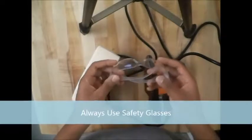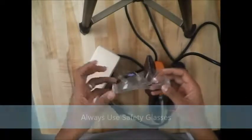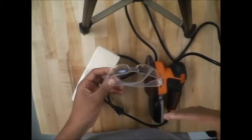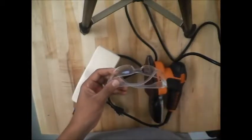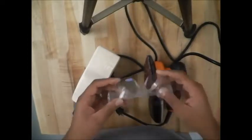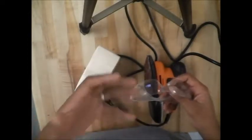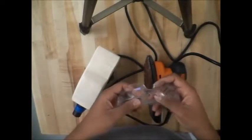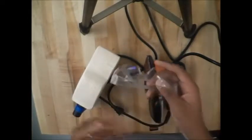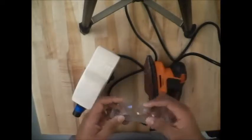A few things before you sand: always make sure you have your safety glasses on. When you're using a sander, sawdust is constantly going up into the air, and you don't want any of that getting into your eyes or lungs because it can become an irritant. I'm not going to put these on just yet because I want to go over a couple more things with you.